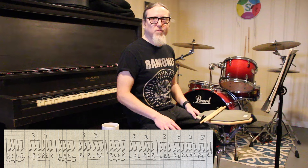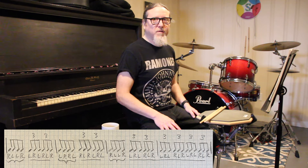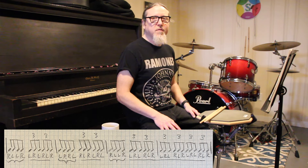The triplets section on pages 8 and 9 not only contains triplets, it also contains 8th notes. You can see in this particular example, which is half of one of the larger examples on page 9, that it has one of the paradiddle inversions interspersed with single-stroke triplets.